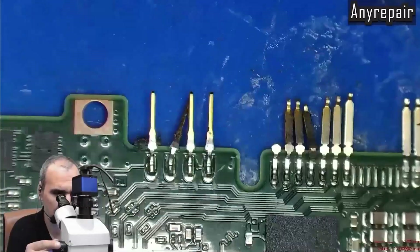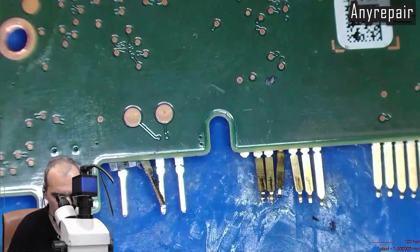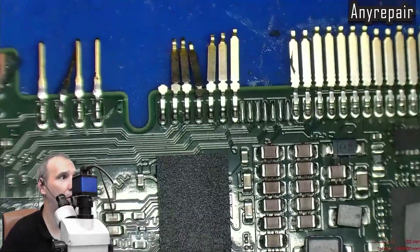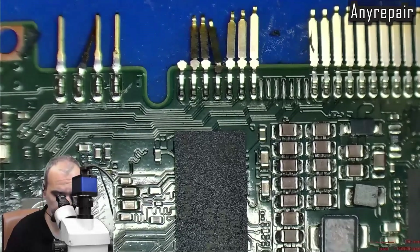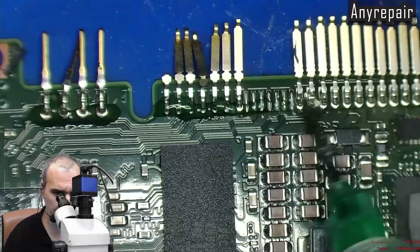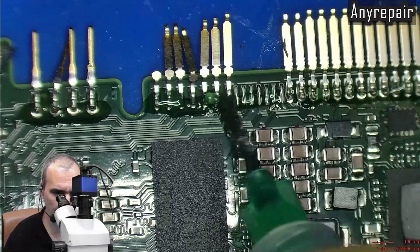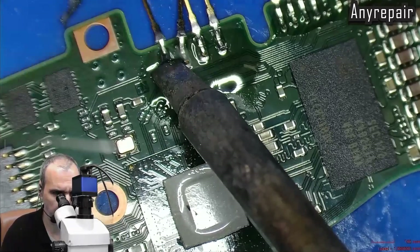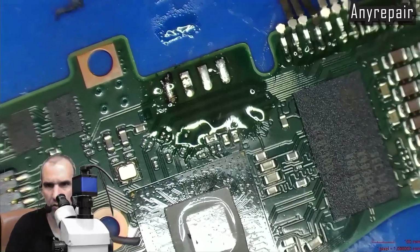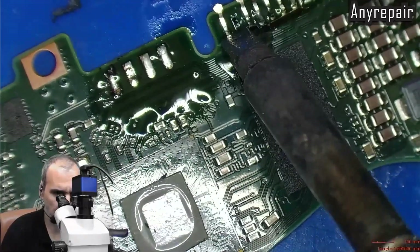Now the plastic is removed and the pins of the connector are revealed. Adding flux for the pins to be removed will be a good start. We can start now removing the pins with our soldering iron. The pins are removed one by one by the heat, without stressing the board.